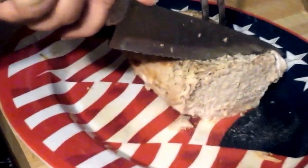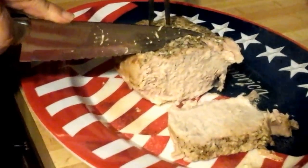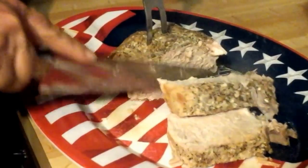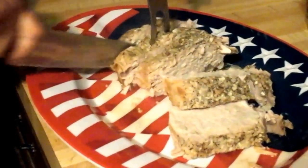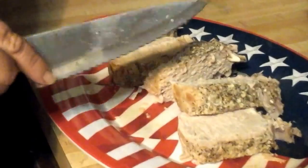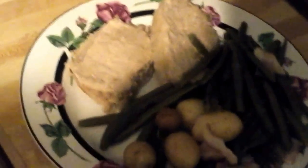Yes, I'm slicing it thicker than you would for sandwiches — this ain't for sandwiches. This is for right here at the house, right here tonight. And that's what you end up with. Alright, there it is folks — that's our dinner for tonight. Remember, God loves you and so do we. Y'all have a blessed evening now. Good night.